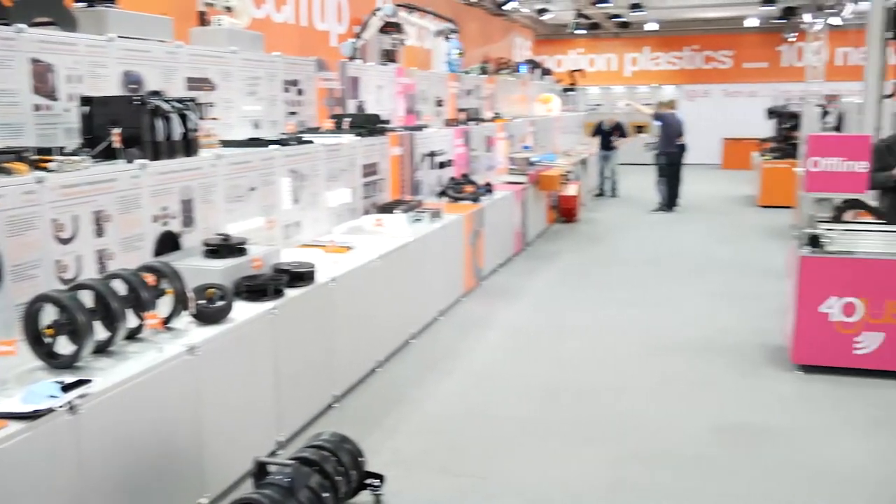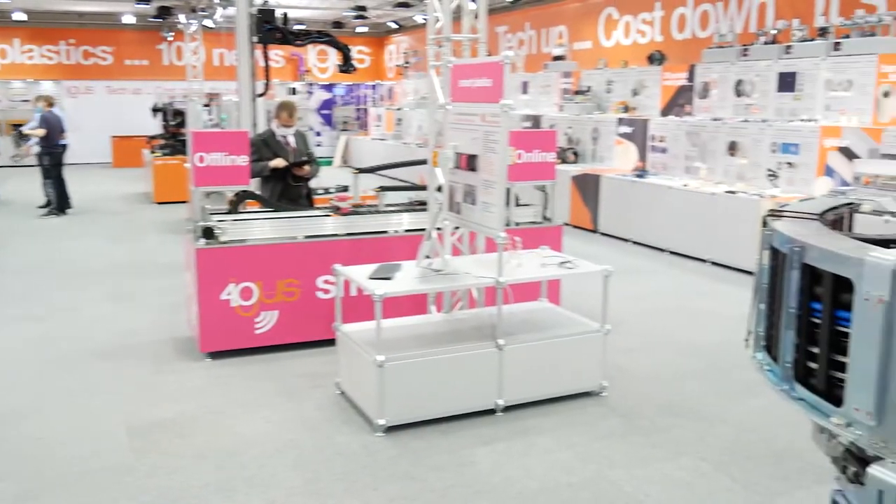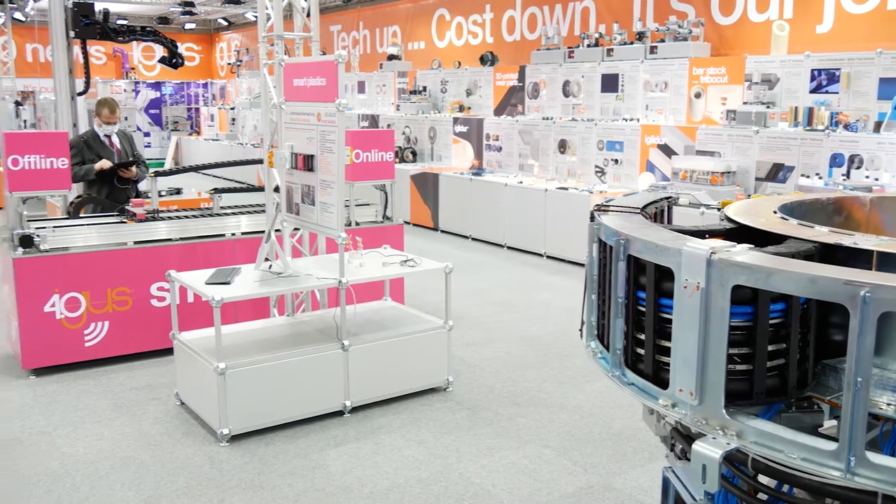Hello and welcome to the IGUS Hannover Booth 2020. Yes, it is true — there is no Hannover Fair in this crazy year 2020, but we have built a complete booth for you to show you more than 100 news. And I'm delighted to show you the top highlights today.